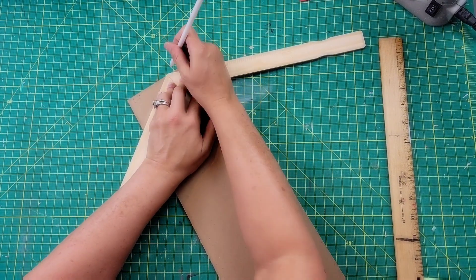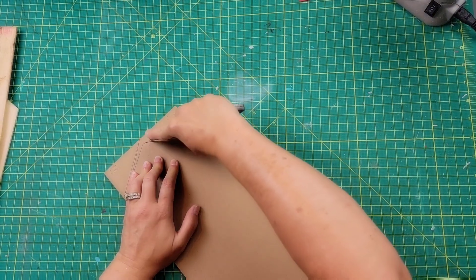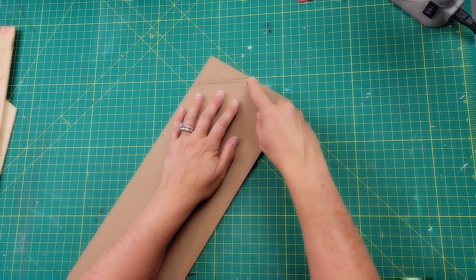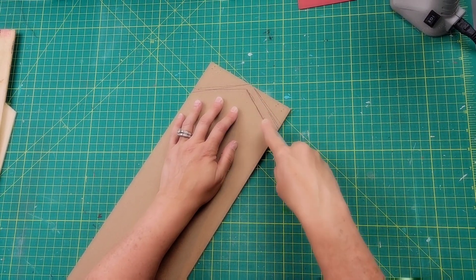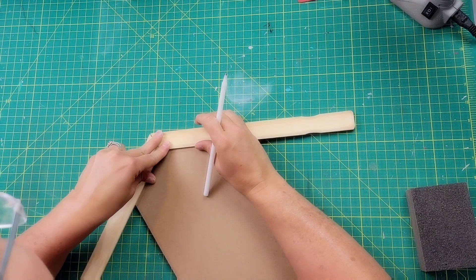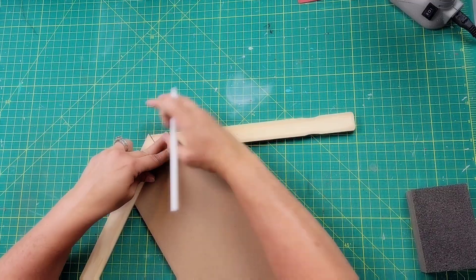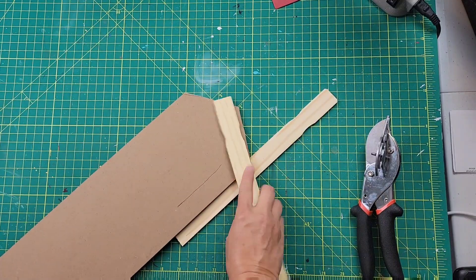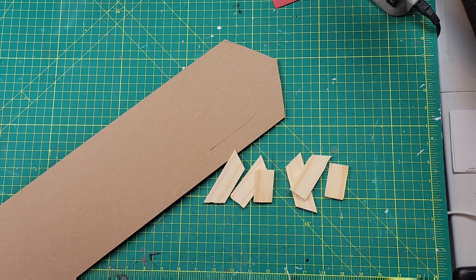I marked where I was going to lay them, but what I marked wasn't what I ended up doing because it was crooked, so I played with it until I had it where I wanted. Then I took my box cutter and scored along those marked lines until I got the piece cut off — it took a little bit. Once those were done, I put the sticks back, marked them, and used the miter shears to cut them down into three pieces on each side.